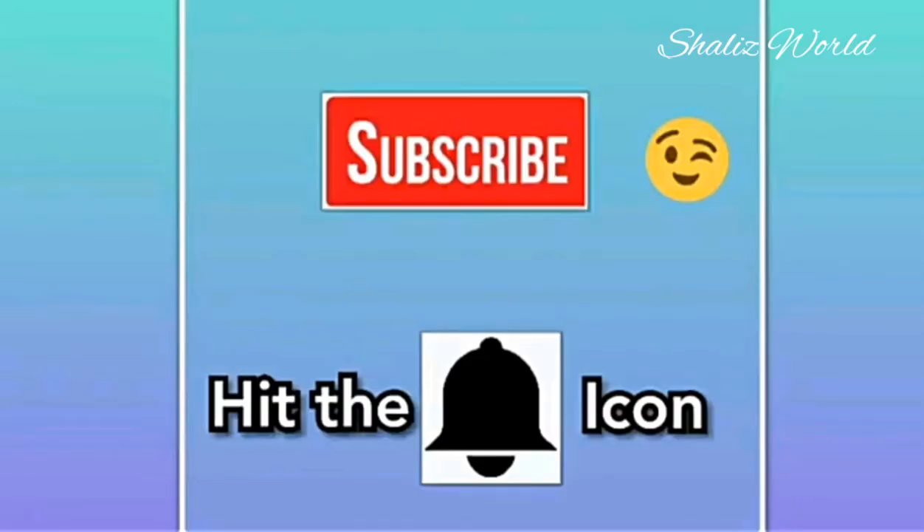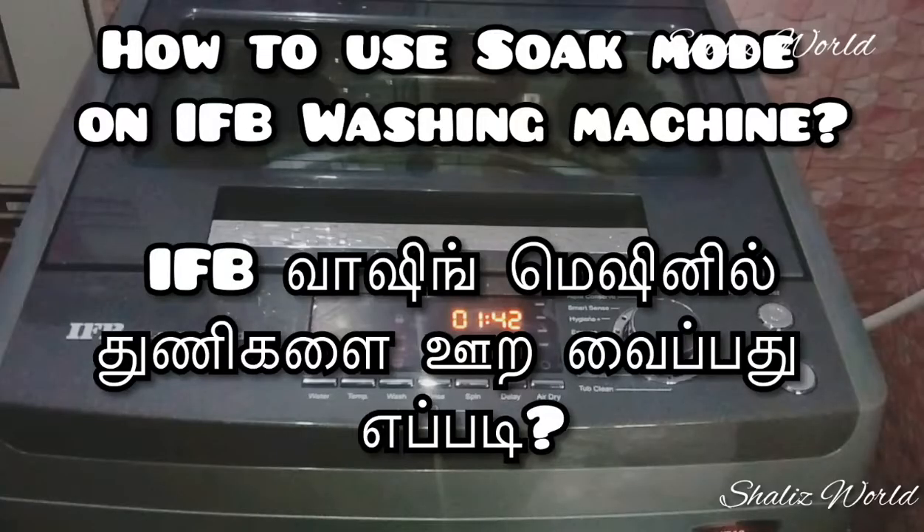Hi friends, welcome to Charlie's World. If you are watching the channel for the first time, subscribe and press the bell icon. We are going to show you a requested video.